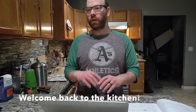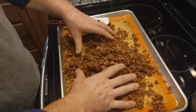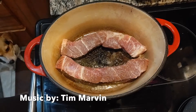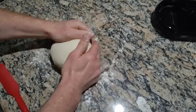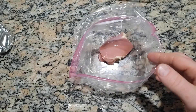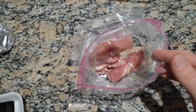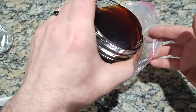Now that you have some teriyaki sauce that you've chilled and cooled off and haven't thickened, what are you going to do with it? Well, let's make some teriyaki chicken. To a one-gallon Ziploc bag, I'm going to take a pound of chicken thighs and add about half of the sauce that we've made, unthickened, into the bag.